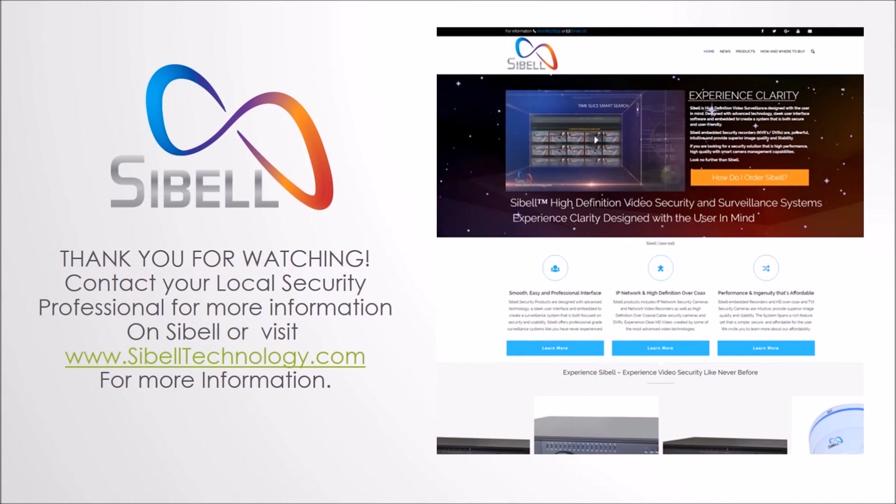Thank you for watching. Contact your local security professional for more information, or visit SeabellTechnology.com. Please subscribe to our YouTube channel for more information and video updates.